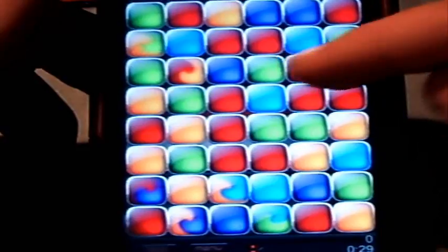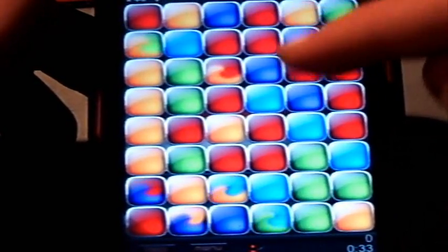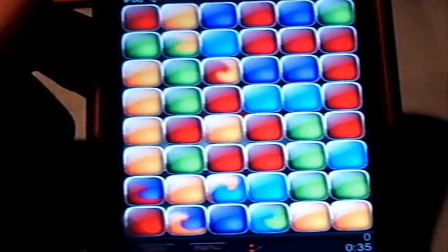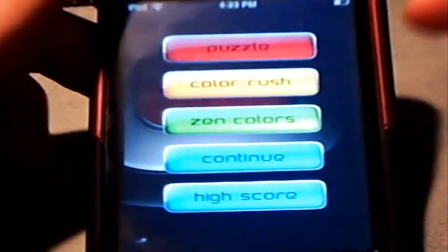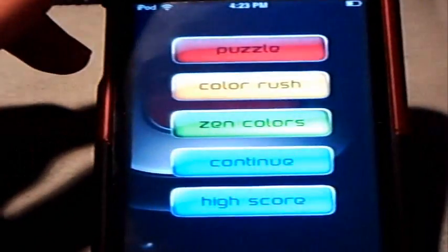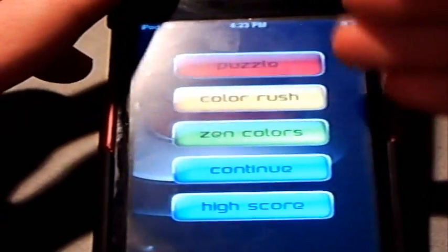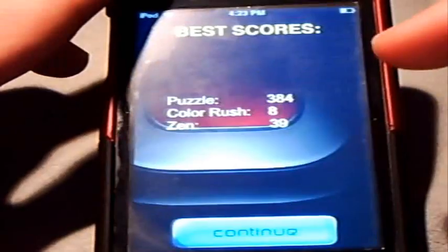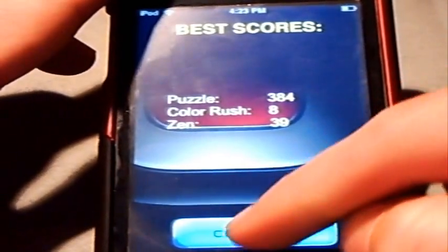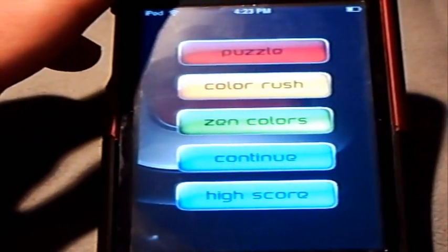I can't really show you guys too much on this mode, but all the other modes are really great. I don't know if maybe you guys understand this mode a little bit more than I do. I really don't prefer that mode — I really prefer Puzzle and Color Rush. Color Rush is more exciting, you could say, almost auxiliary, because it does have the thrill that makes you want to get it done faster. I'm going to click high scores once again — there you go, it keeps your high scores. Color Rush is 8, I believe I might have just got that.